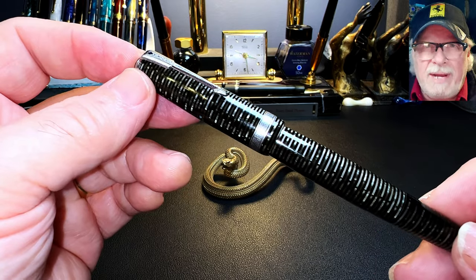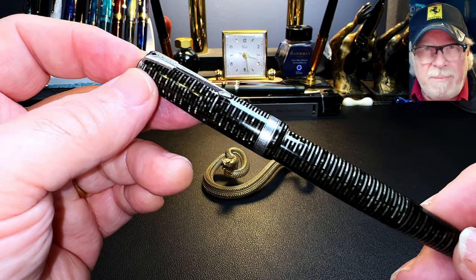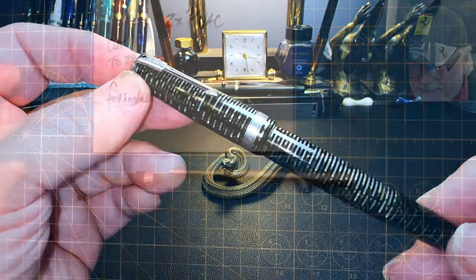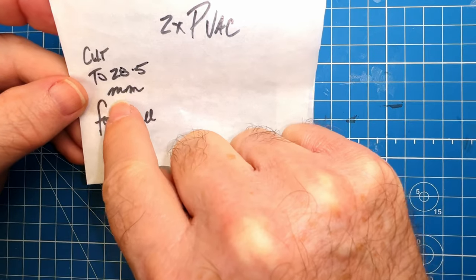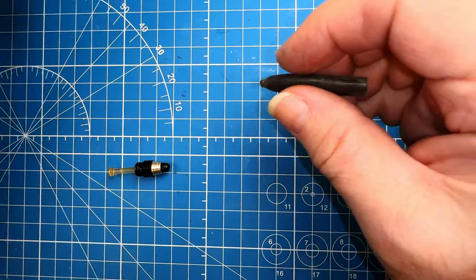I'll even provide a little of the history of this pen, because like many models of pens that Parker produced, this one was an innovation and a big success. So now we're going to put a new sack in this vac mechanism. I've got a note to myself to cut this to 28.5 millimeters for installation.